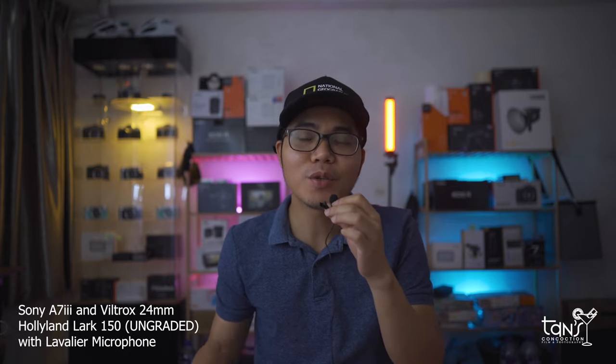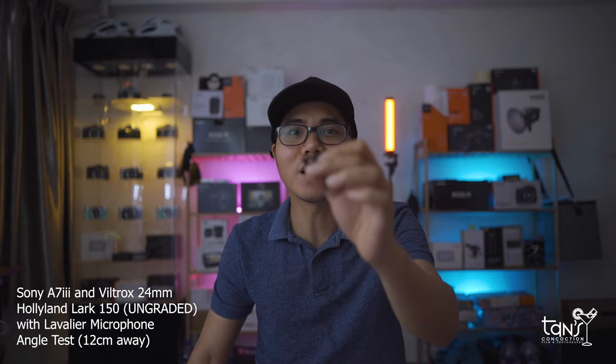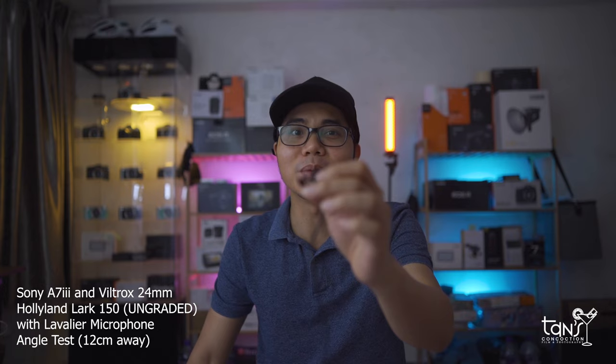This is the audio quality of the Hollyland Lark 150 using the lavalier microphone — test mic 1, 2, 3, test mic 4, 5, 6. Now for the angle test: I'm going to move the lavalier microphone around 12 centimeters away. This is the audio quality of the Hollyland Lark 150 at 12 centimeters away — test mic 1, 2, 3, test mic 4, 5, 6.